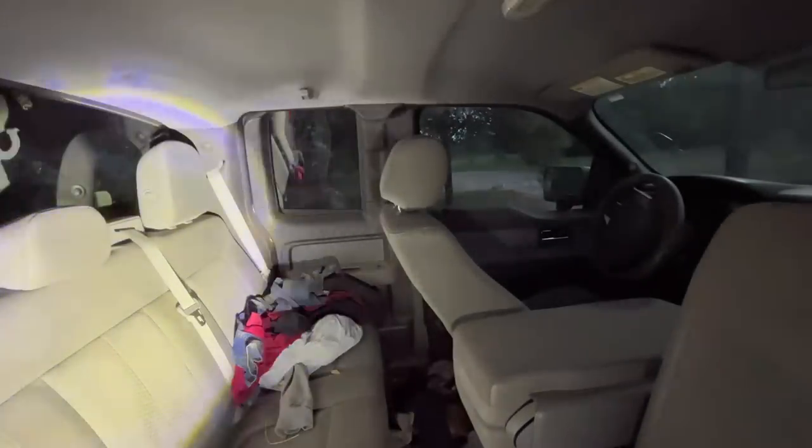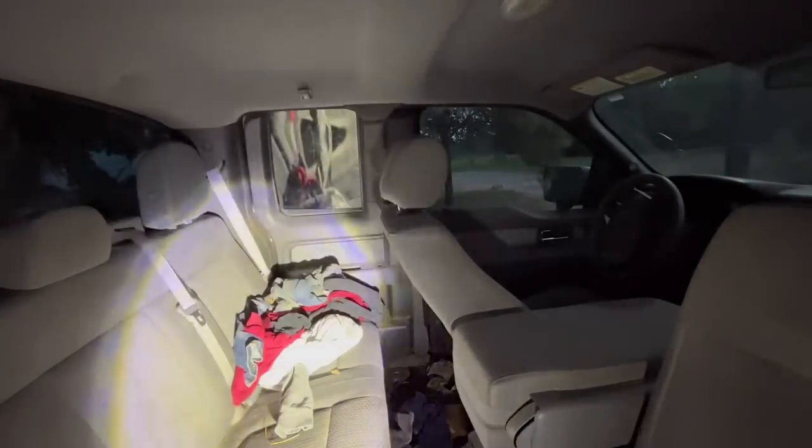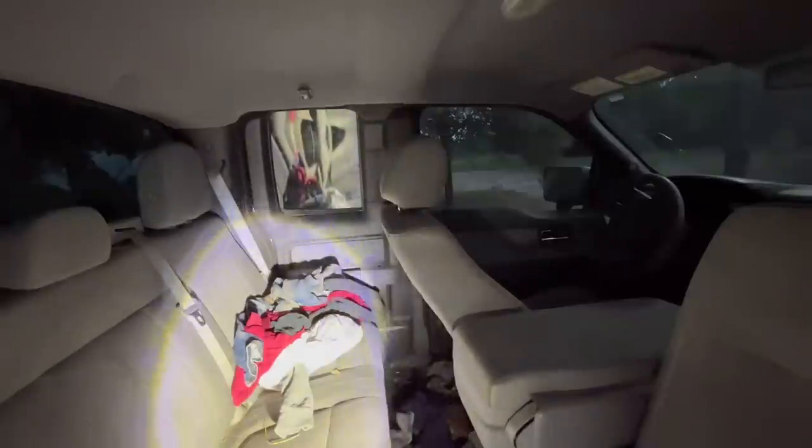All right, so I went to go eat real quick and I went to get my flashlight as well. It's pretty bright. Let me go around to the other side real quick.